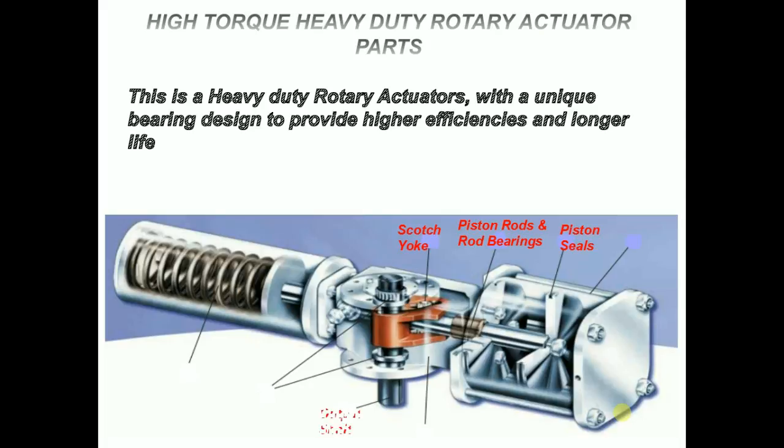Output shaft: the top accessory shaft has a Namur slot, an optional position indicator, and a male output drive.